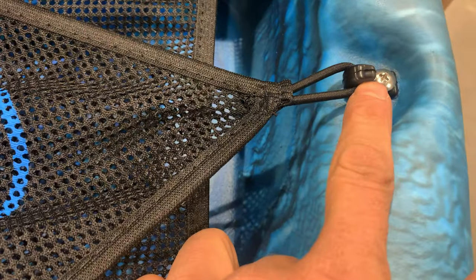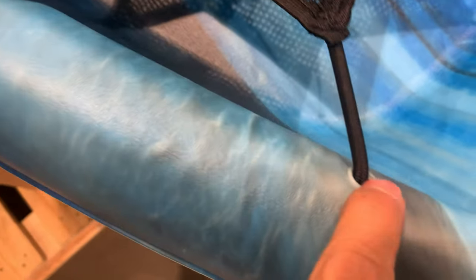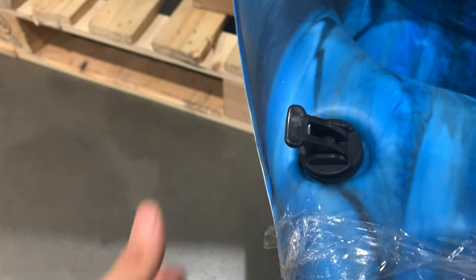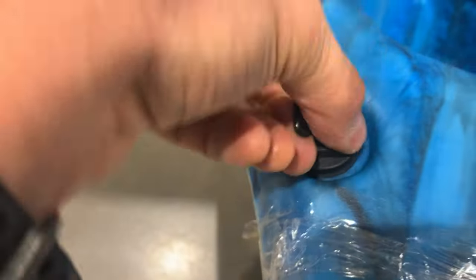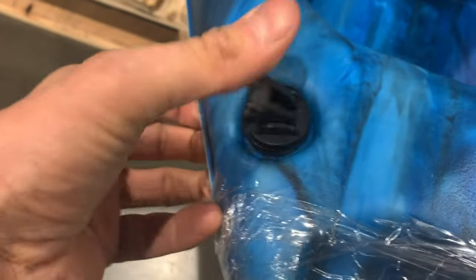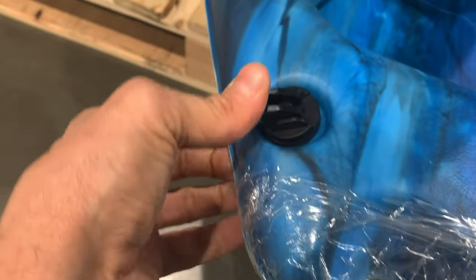We've seen the industry try to use these clips — they break, they will always break. There's a hole here, and my only concern is if the bungee were to break or pull through, how are you going to get it back in there? Here was a drain plug on one of the boats — this thing you could lose, it's just plastic in there. Interestingly, this one did not close at all. A couple of the other ones did, but it's just a funky mechanism that I think you're going to have issues with later. The threaded ones are better.